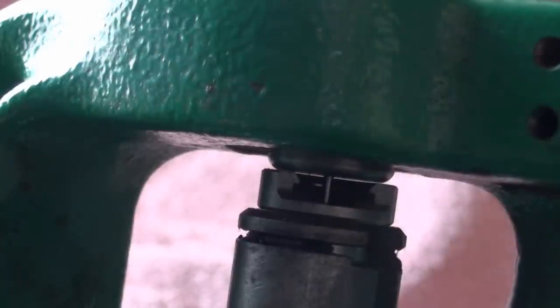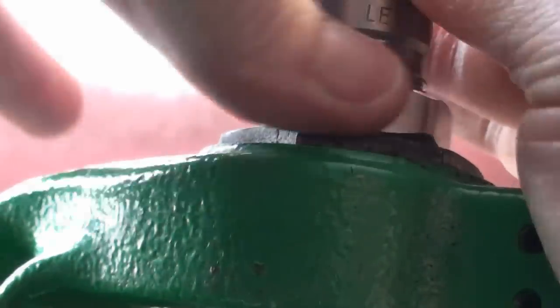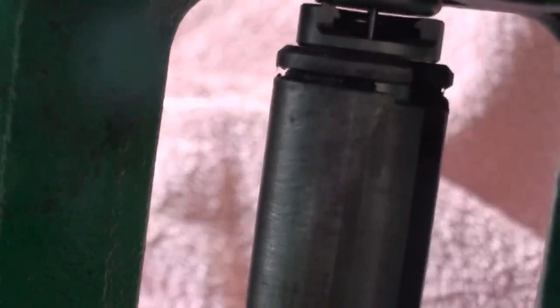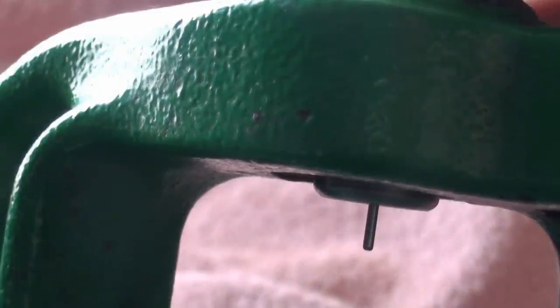Make sure you've got the shell holder in first. Once the die is just kissing it, we take the ram down, give the die a quarter of a turn more, then hold it in place using the locking ring and tighten it up. The locking ring on the inside has got a nylon ring, so that shouldn't move anymore. So just bring the shell holder back up and make sure it's okay — that looks fine. So that's all nice and tight.